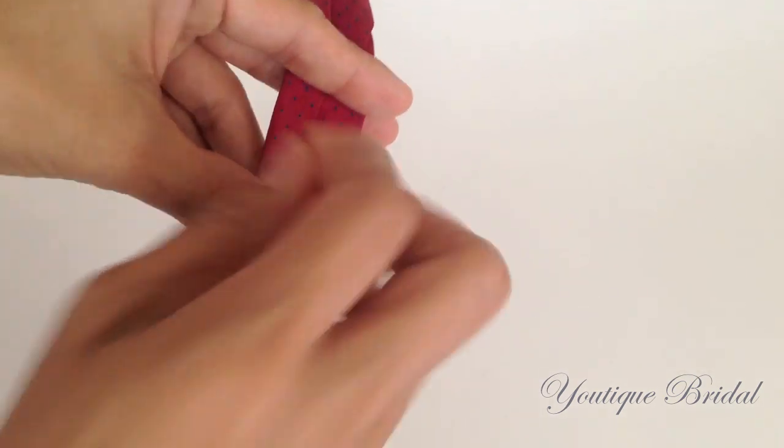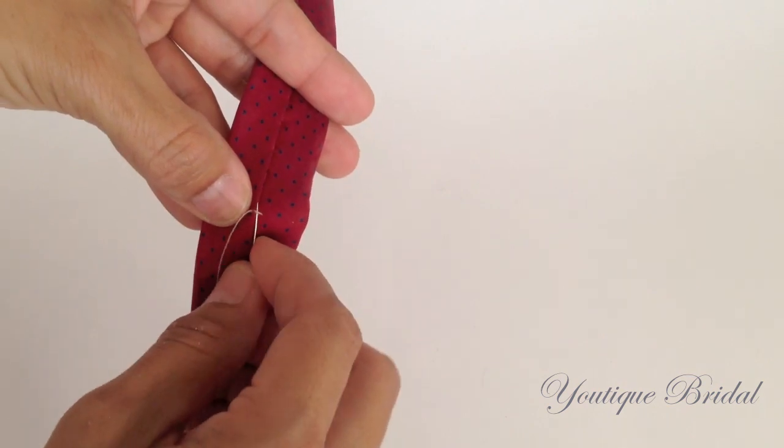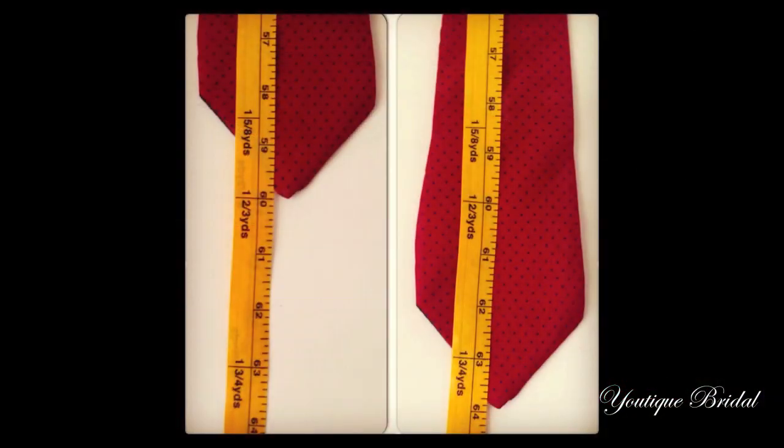Now that you are at the end, you are going to do several stitches to secure it. Finally, cut off the excess thread and you are now complete. You have lengthened a 60 inch tie to a 64 inch tie.